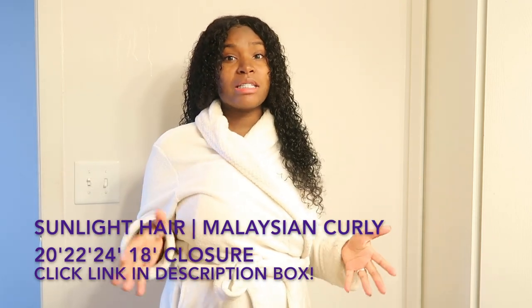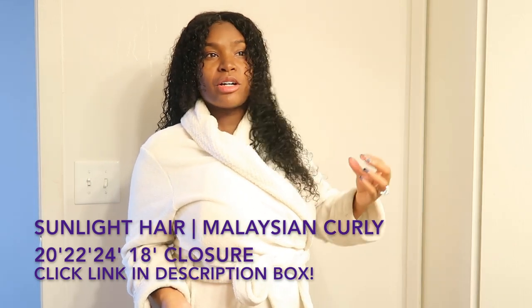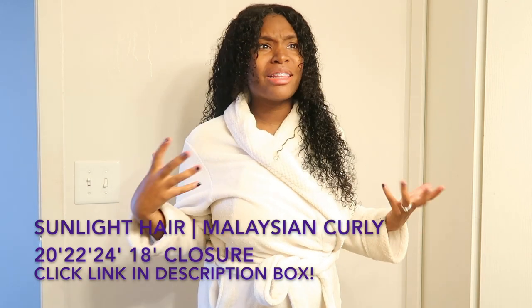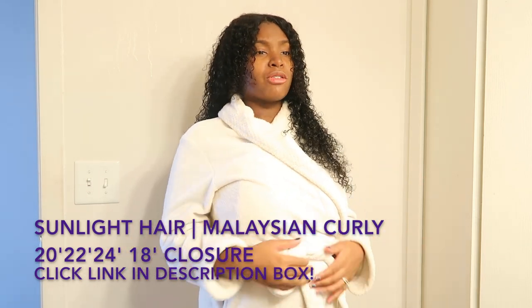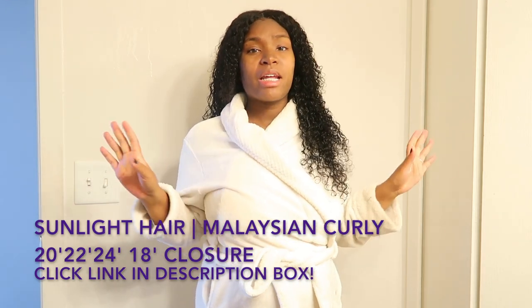The curls actually remain the same as if you just got it wet. The curls stay up to par throughout the day — you don't have to keep re-wetting the curls. That's something I also love about this hair.